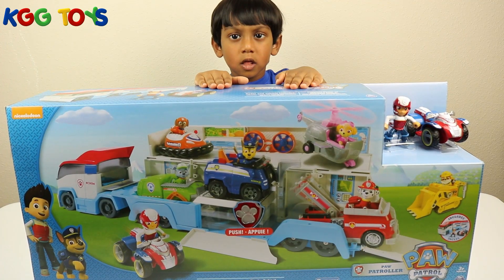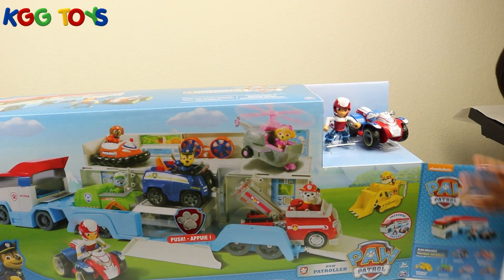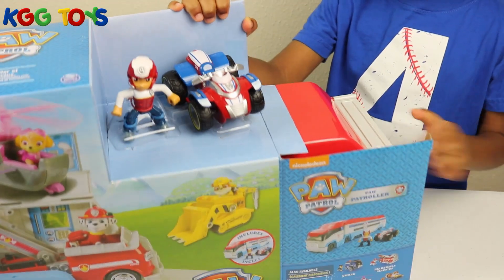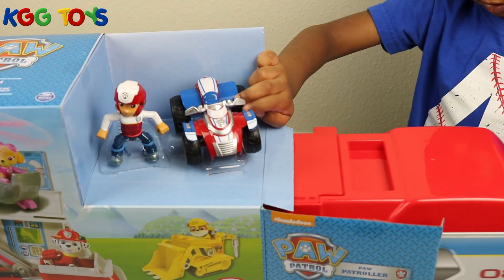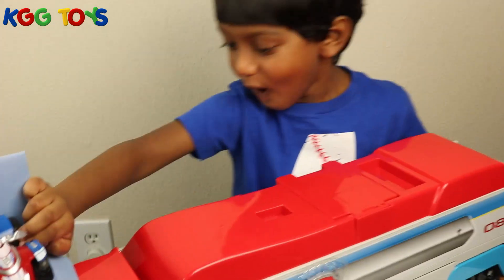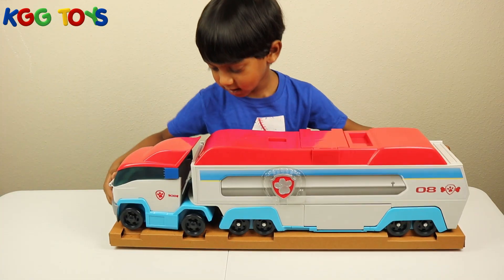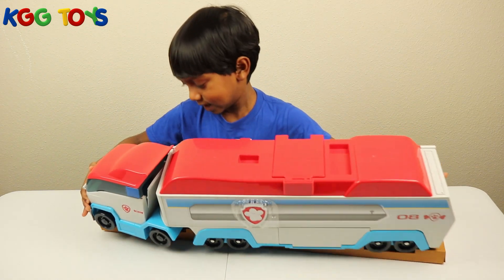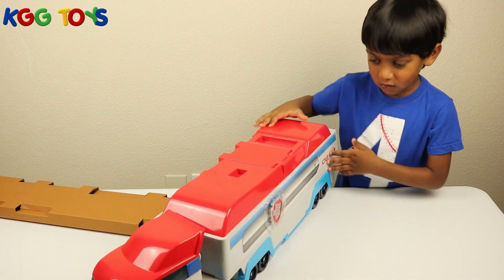Okay guys, let's open the box. Let's start it. Let's see. Wow, check this out guys! I love it. That's very heavy. Wow, check this out — this looks awesome.